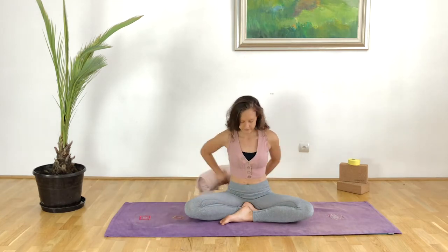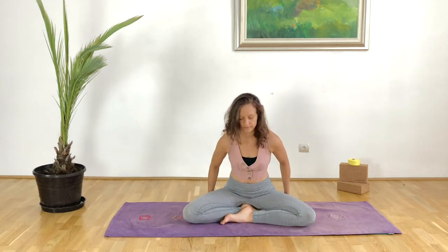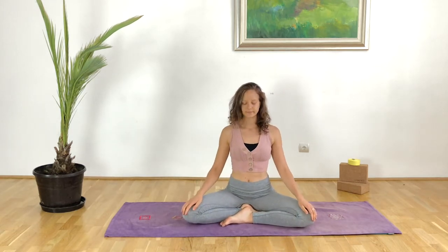Before we start we will do some breathwork and some gentle movements. You can put a blanket or a pillow underneath the hips to slightly elevate them so the knees can fall out to the side and down towards the floor. Then we begin by rubbing the hands together, generating some heat and energy, and placing the palms on the heart center.